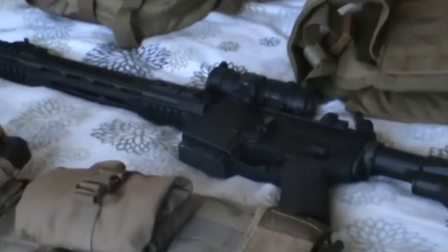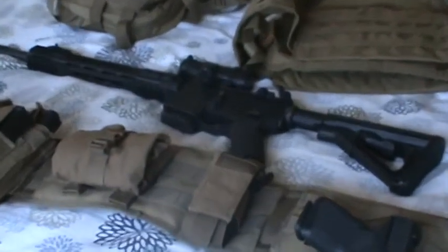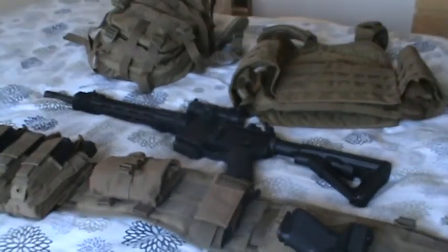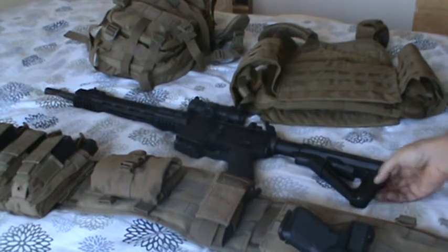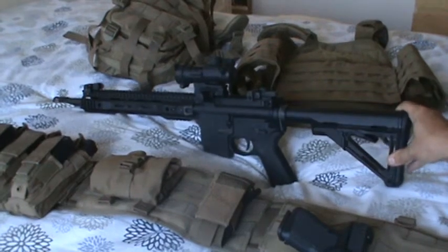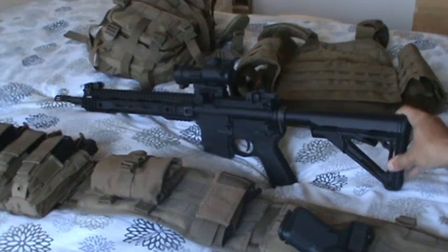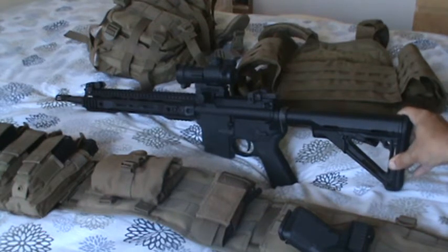Next, let's talk about my primary weapon, which is an AR-15 variant. This one happens to be a Smith & Wesson M&P 15 that I've made numerous upgrades to, which I'll talk about in succession starting from the top.